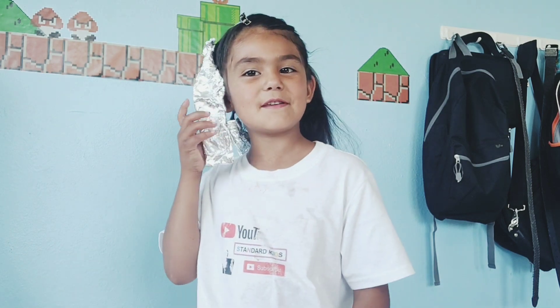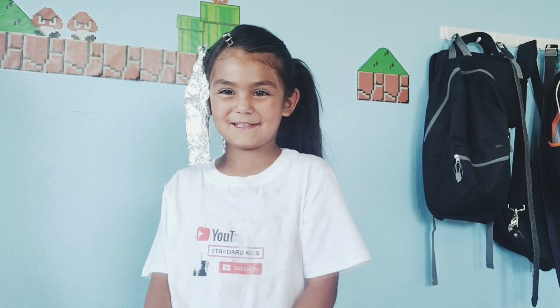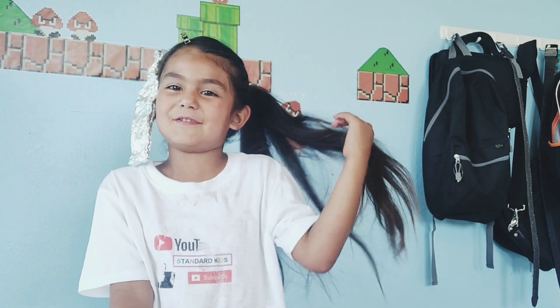It looks like I have big earrings right here. I have a big earring — see? How did you do them all? My ears look like I have nothing.